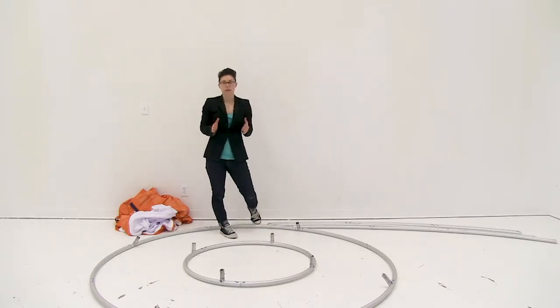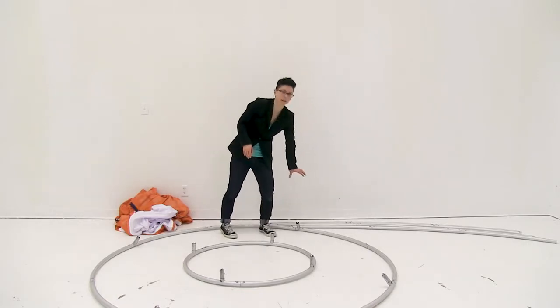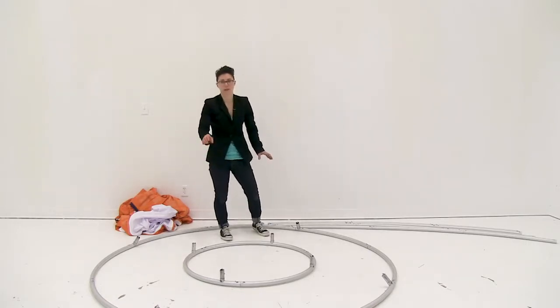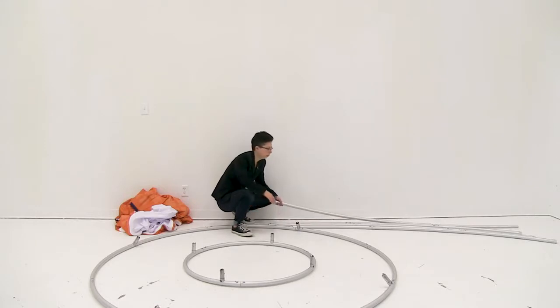If you're putting together the 10 foot Vortex you'll want to connect some of the poles to the big circle and some poles to the small circle, and then lift those up to put into place. For this 8 foot one I'm just going to connect the shock corded poles to it.